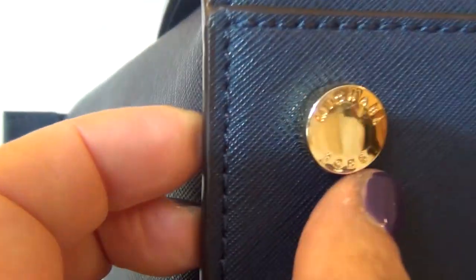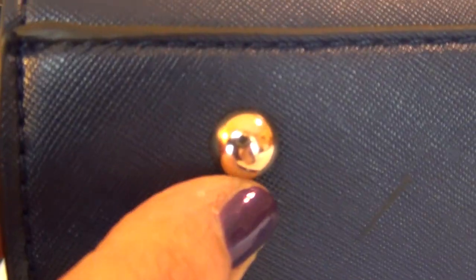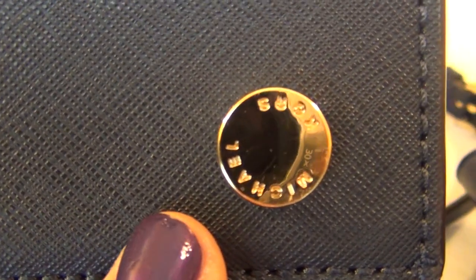Let's move underneath. On the real one, you have beautiful stitches here that are flush with the side, and you have the Michael Kors feet right here — these are flat and they say Michael Kors all over. You have four of them. On the fake one, this is not as flush — again they have that cord — and the feet are just regular hub nails with no logo on them whatsoever. There's a logo on the real one; none on the fake one.